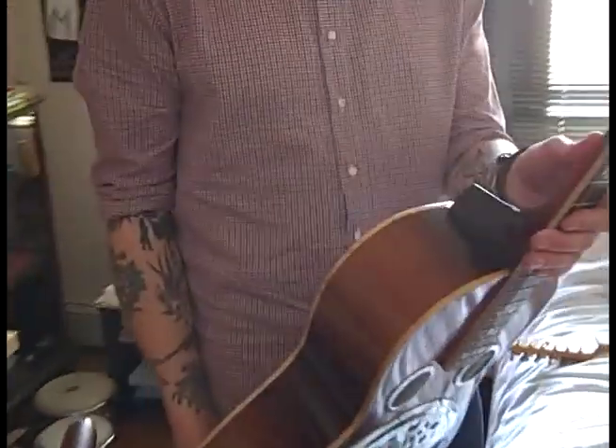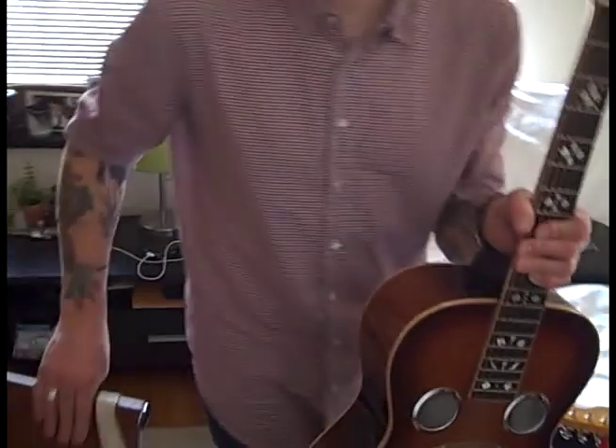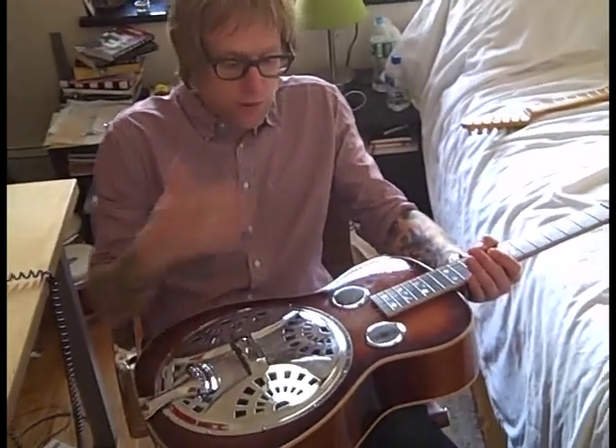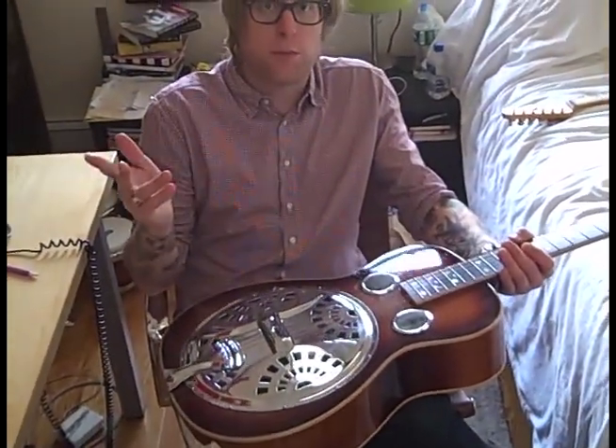Not bus like the subway — bus, like, I take this guitar with me on tour, but it just stays on the bus.